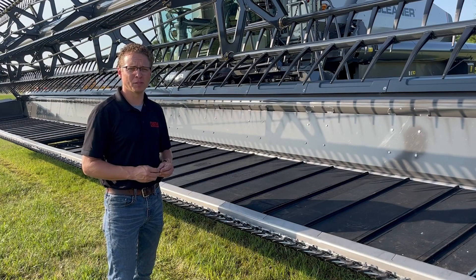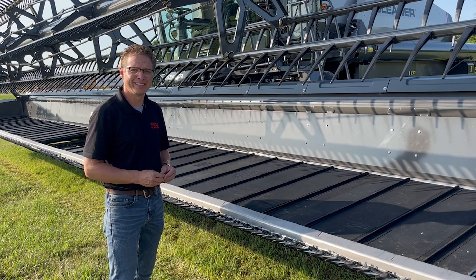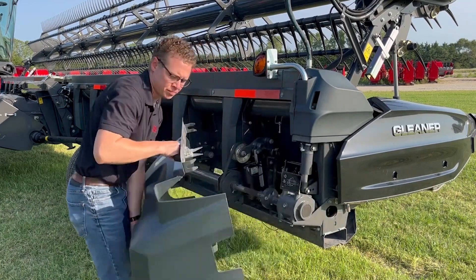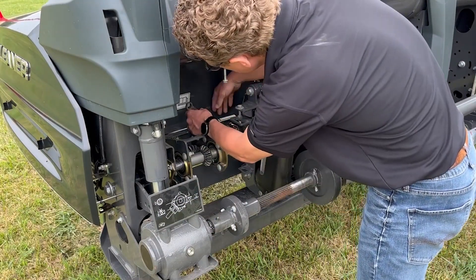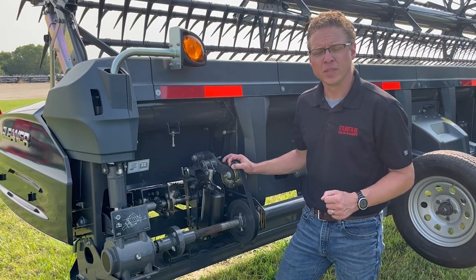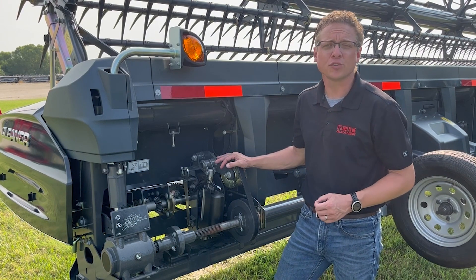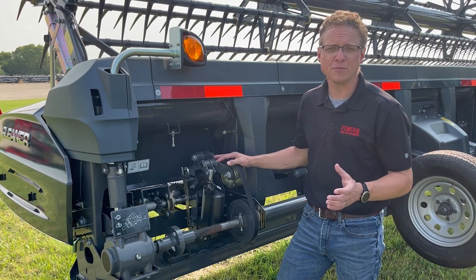The two side Draper belts bring material to the center of the header. Tracking is maintained by an integral rib at the rear of the Draper belt. Belt tension is adjusted and maintained using a tensioner located under the last shield at each end of the header — use the included tool to adjust the tension until the indicator is at the center of the notch on the tensioner wheel. There are two options available for side Draper drives: the standard fixed speed moves the side Draper at 9.3 feet per second, while an optional variable speed allows the operator to adjust between 6.3 and 10 feet per second to match crop conditions and evenly feed the machine.